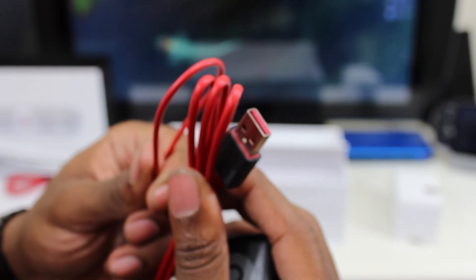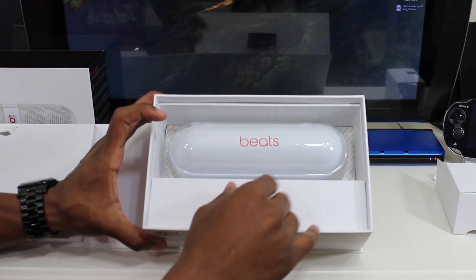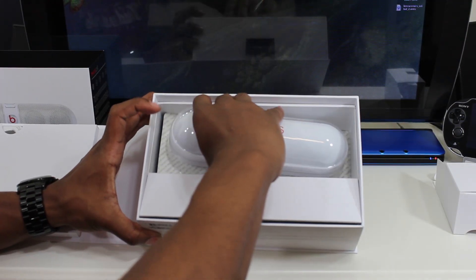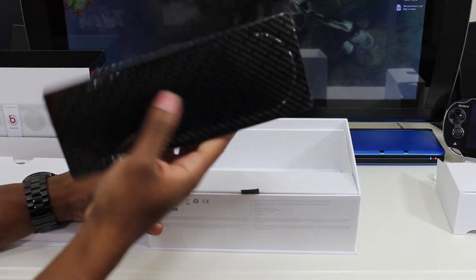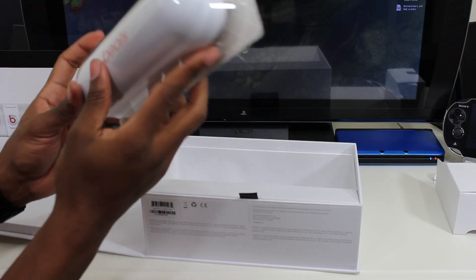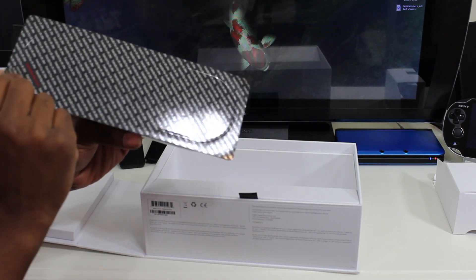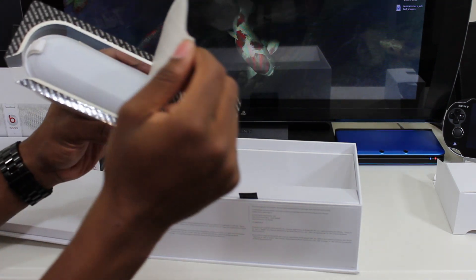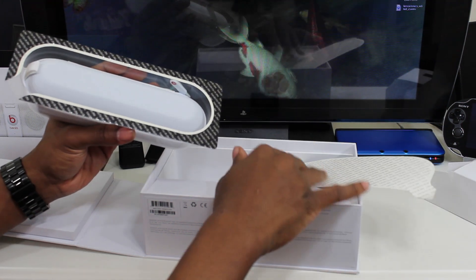Now to the star of the show — let's pull this out. This is a pretty interesting little seal that it has; I've never seen Beats do something like this with a sealed package. You have to pull it open, and off it goes.